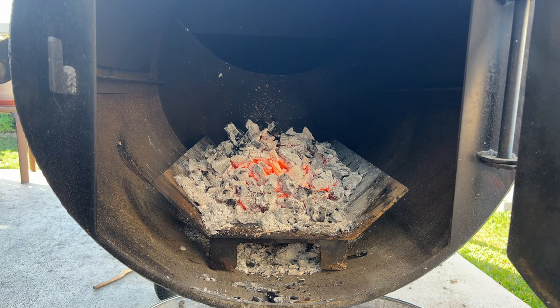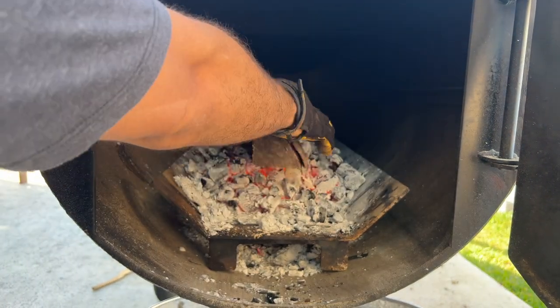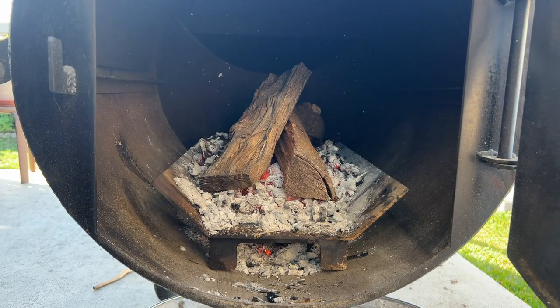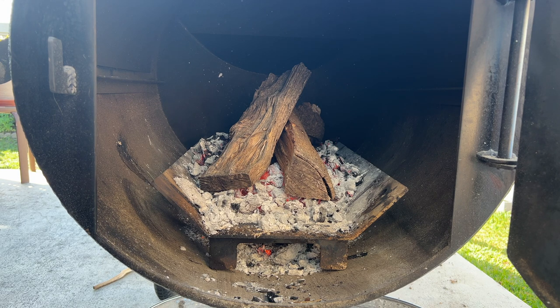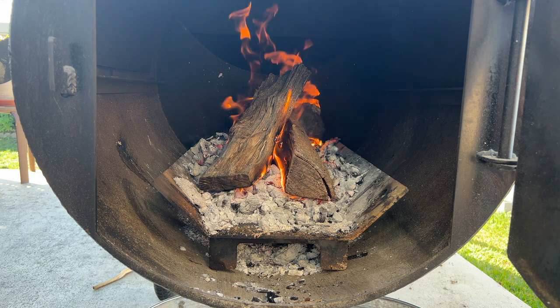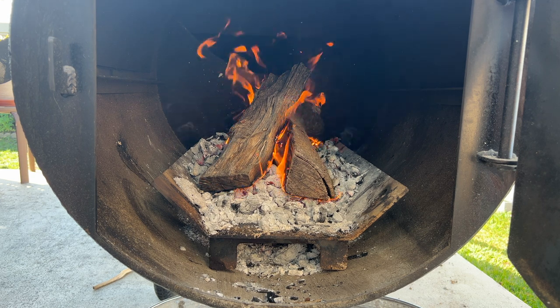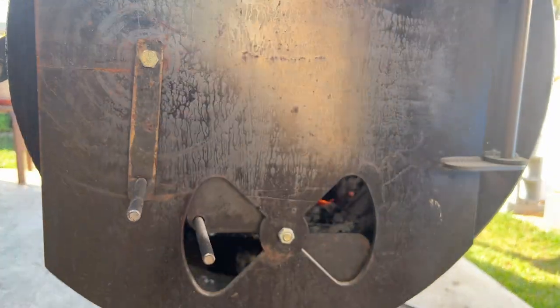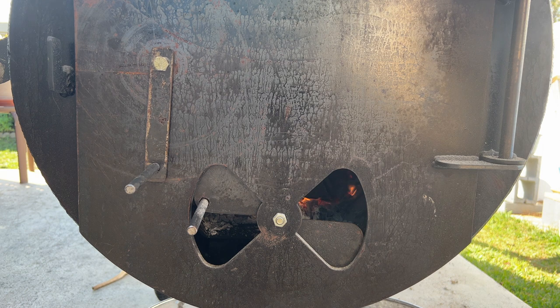I'll put a couple of logs in there, just nestle them here. This will give us maybe 45 minutes to an hour of cooking. I'm using oak today, and this should be good. White smoke has cleared — now close this door, leave it halfway open, and get cooking.